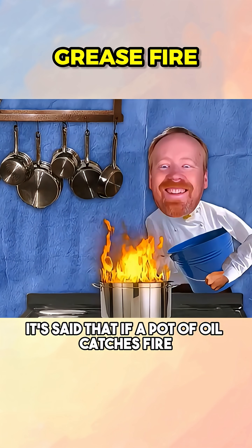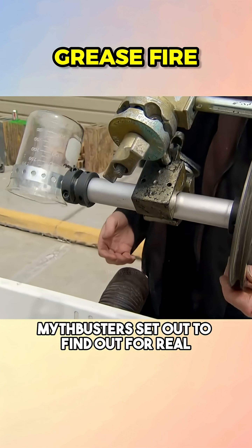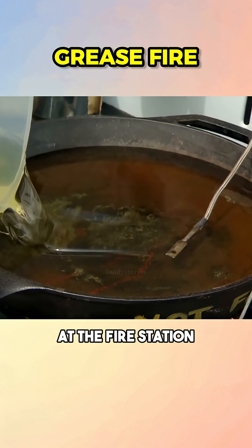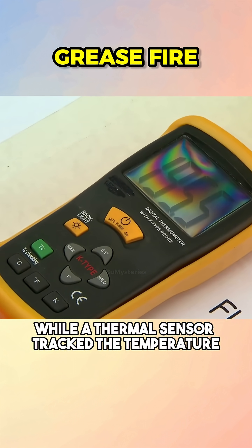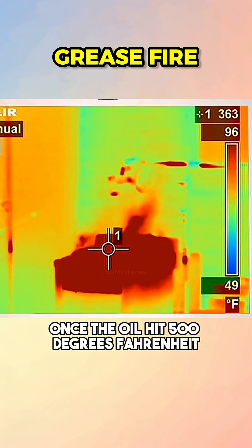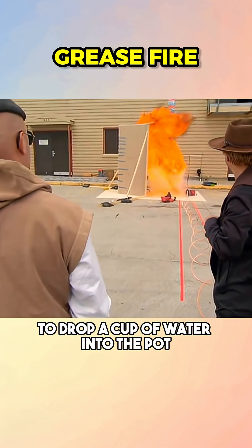It's said that if a pot of oil catches fire, never pour water on it — it'll explode. Mythbusters set out to find out for real. At the fire station, they filled a pot with canola oil and heated it while a thermal sensor tracked the temperature. Once the oil hit 500 degrees Fahrenheit and started smoking, Adam pulled a rope to drop a cup of water into the pot.